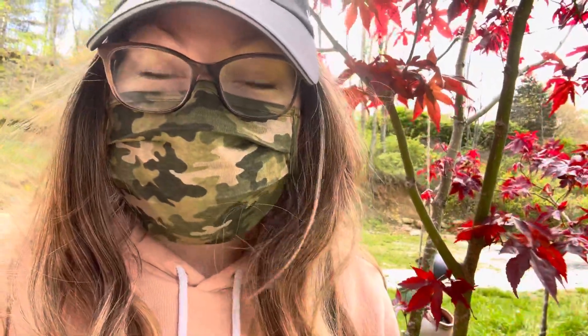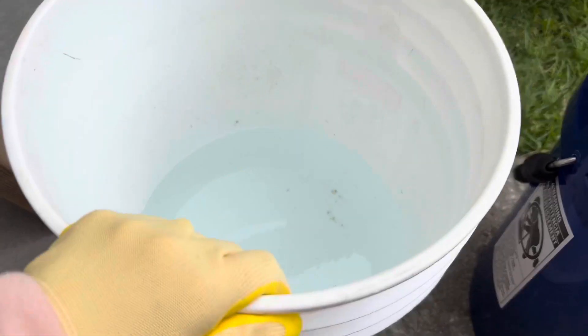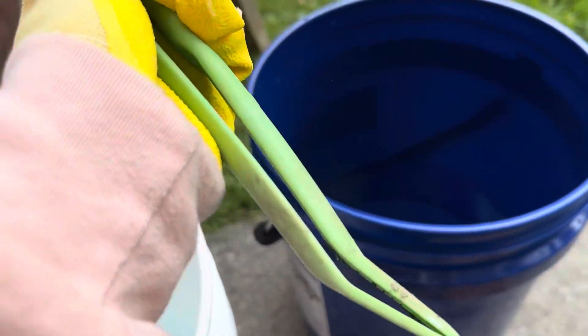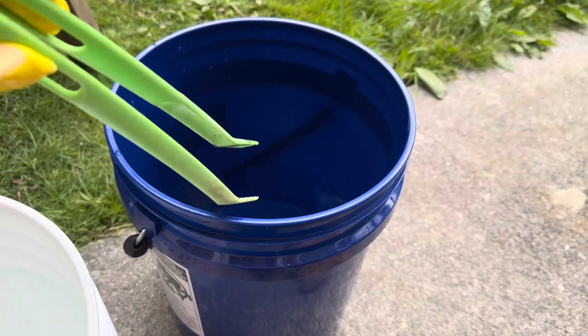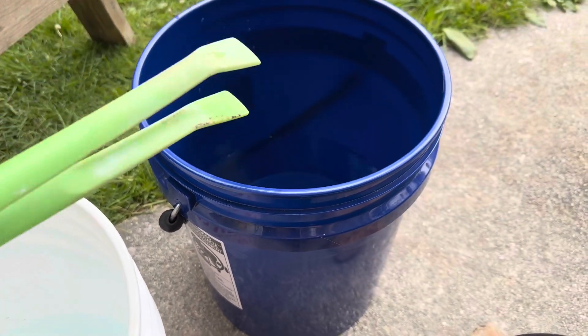In this bucket we have our acid and water, half and half. This other bucket is plain water for neutralizing. Get yourself some tongs and a strainer — make sure they're ones you never want to use again, designated just for this.